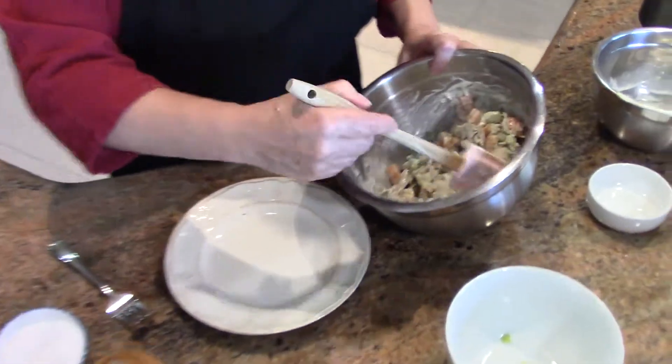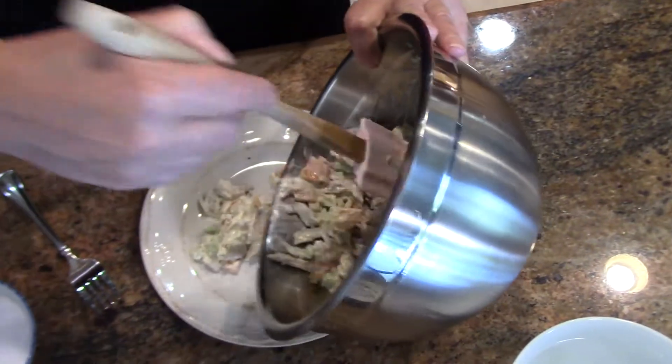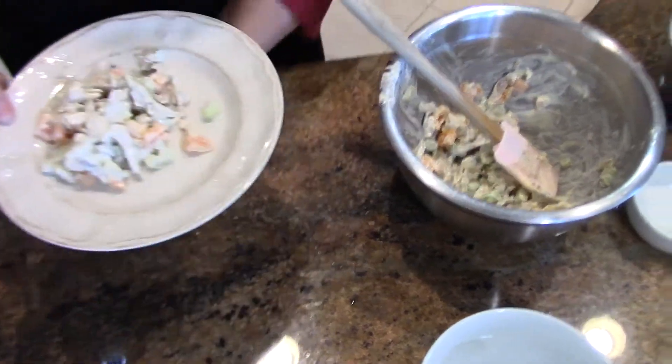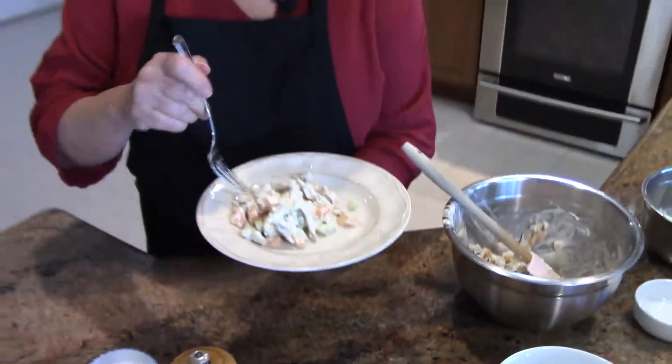This goes great with a baguette. Goes great with a homemade white bread — I'll have to do that sometime. A homemade sandwich bread.